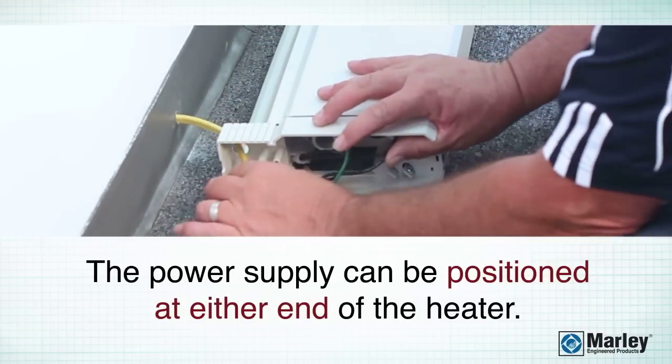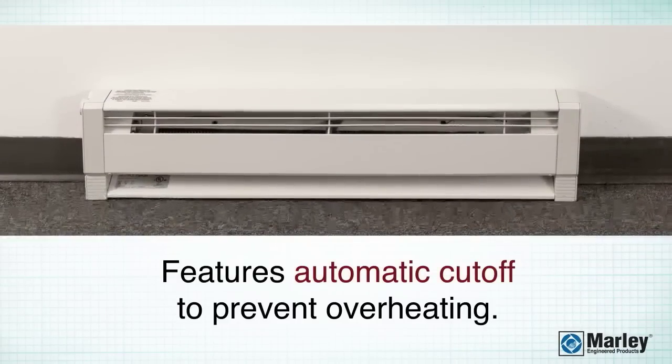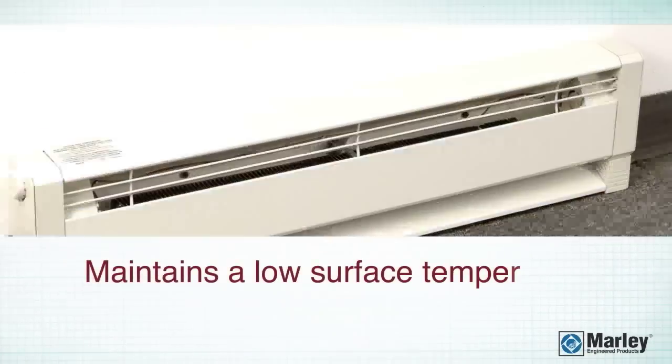It features an automatic cutoff to prevent overheating, and maintains a low surface temperature to ensure safety.